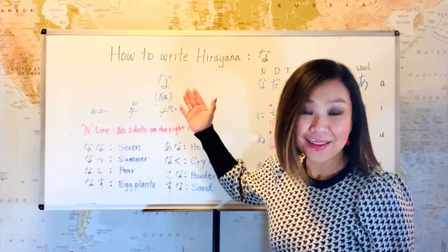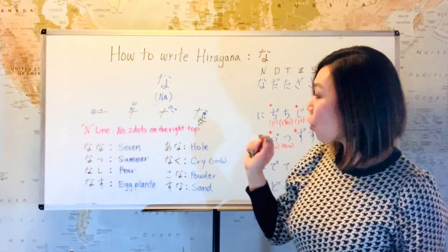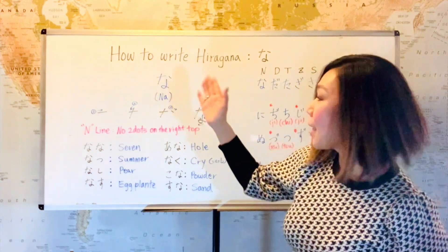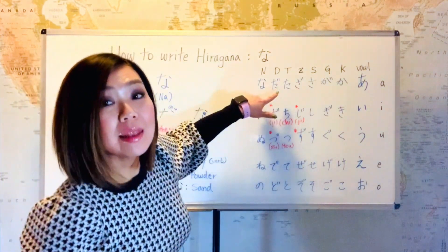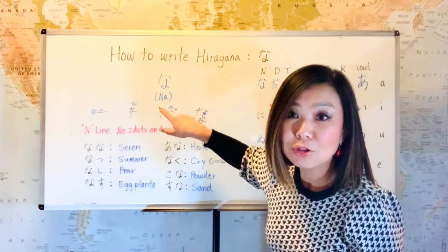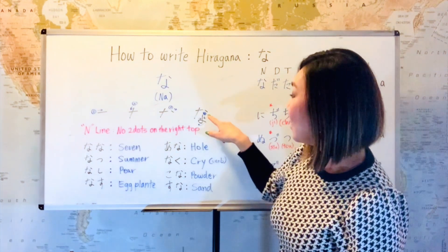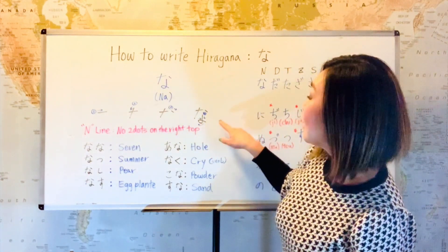So this is na. Let's look at the structure. The first stroke is the horizontal line, left to right. And then the next one is a vertical line, but you're going to almost write the cross at an angle — kind of like a tug on the left side but a little bit shorter. And then you're going to write the dots on the right top corner, at the same level or a little bit lower than the first stroke. And then the fourth stroke is a vertical line where you write the bow and then the tail on the side. This is na.